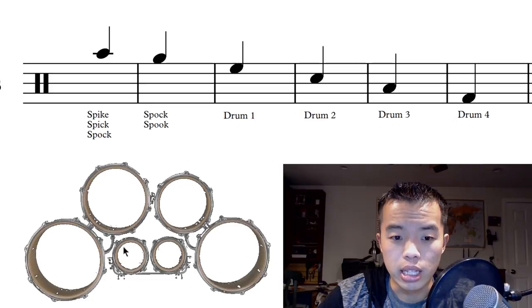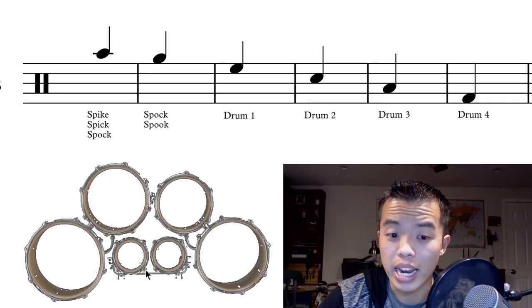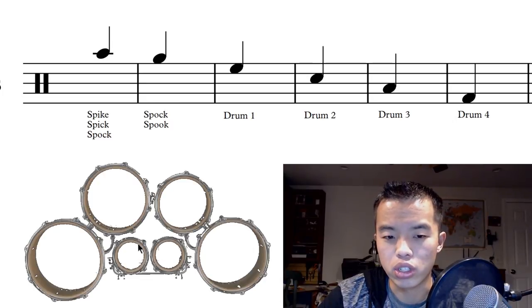On a lot of quads this drum is actually going to be a little bit bigger. This is a six inch, but a lot of spocks are eight inch, which is a couple inches bigger. On others they're the same size and they just sound a little bit different — just know that the spike is going to sound higher than the spock.